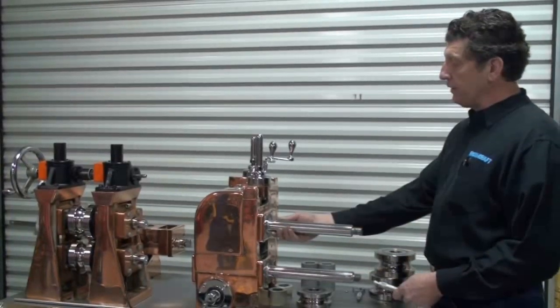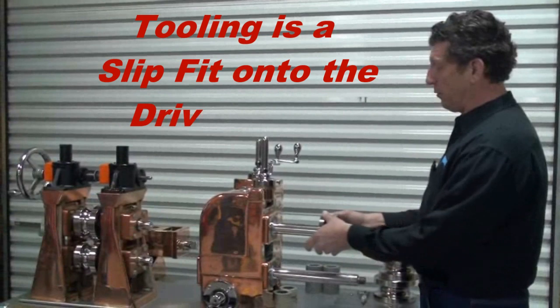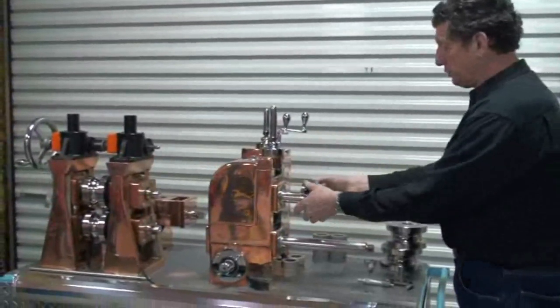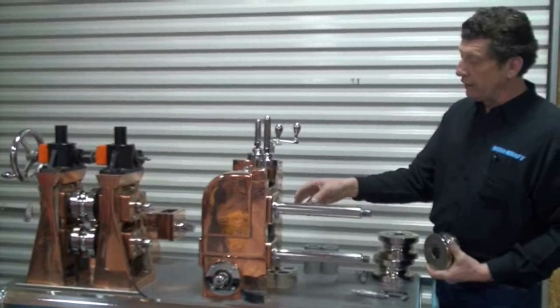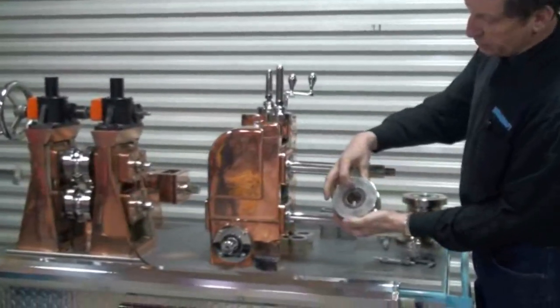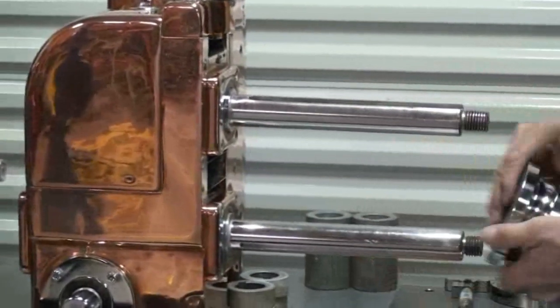Why is it important to maintain the OD of a driven shaft? Obviously we have a slip fit when we put our tooling on there. With an undersized shaft, we're actually going to have a loose fit. This is going to cause runout, it's going to cause size problems, and if we allow it to continue, we're going to accelerate the wear of the shaft OD and the ID of the tooling. We're also going to affect spacer wear where the spacer is moving on the roll, and this is going to affect our alignment.